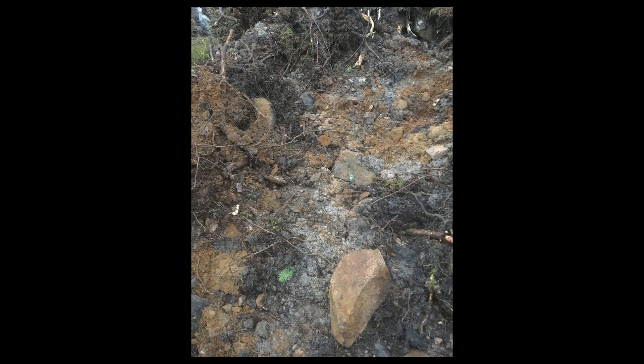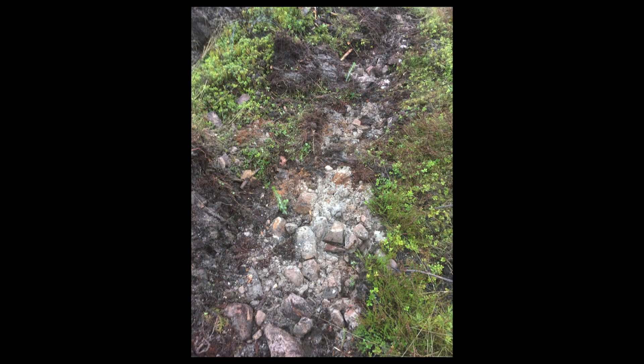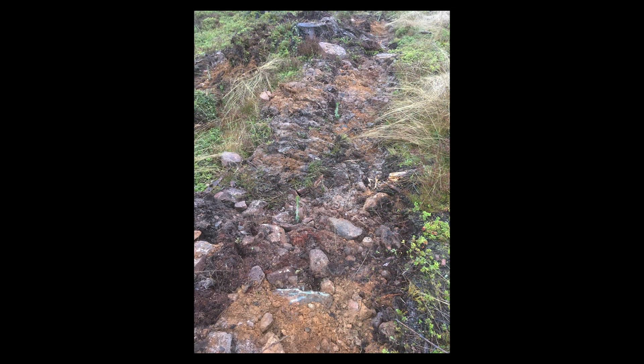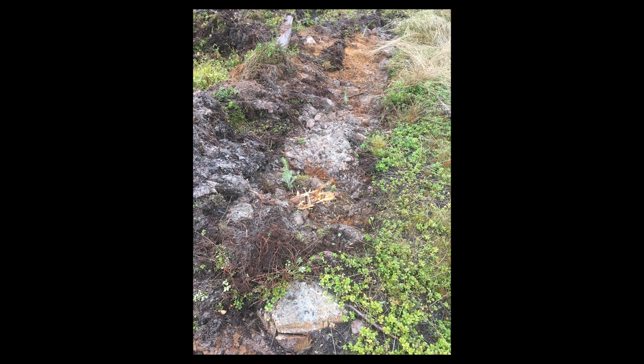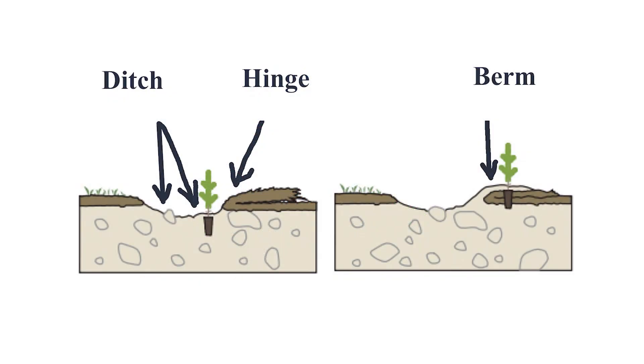Ground conditions vary from area to area, and often even within a given area. Preferred species and size of plant vary. When planting, a number of factors depend on ground conditions: how deep, where — plant in the trench made by the disc, in the hinge, or in the berm?